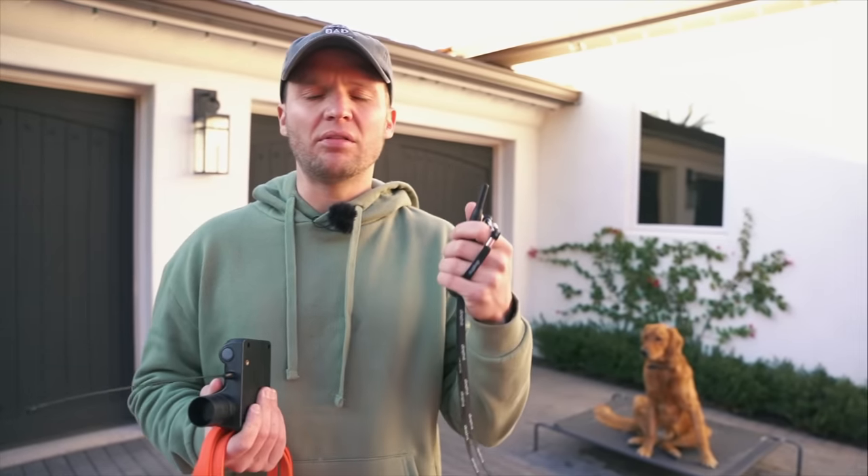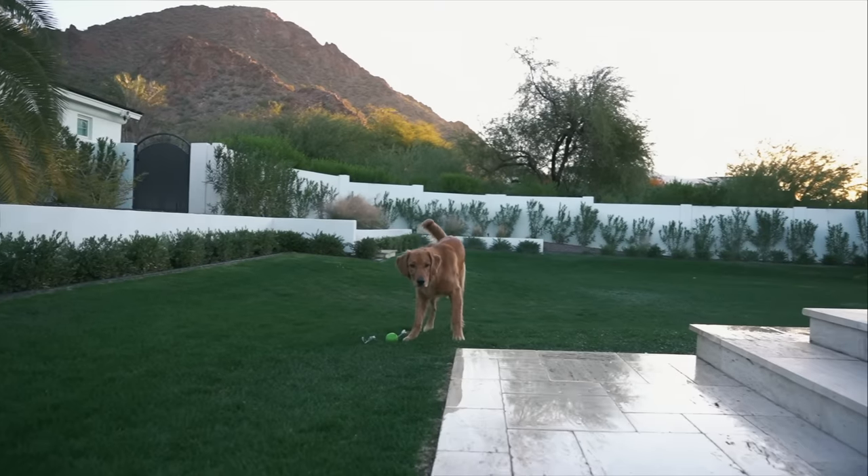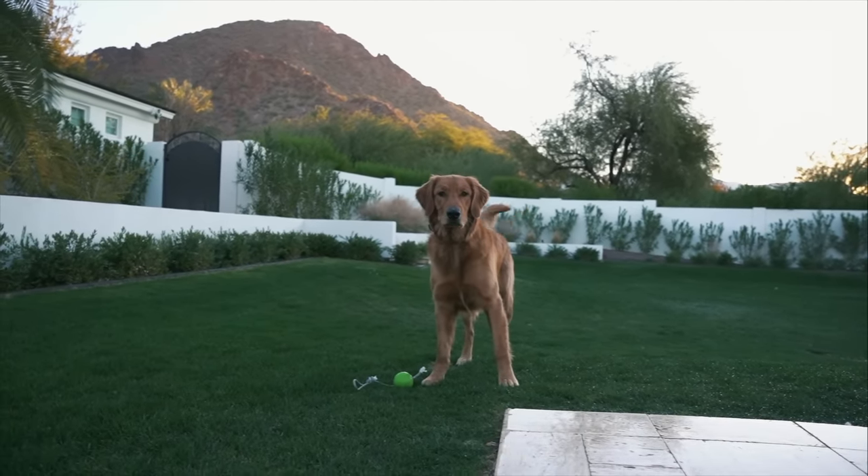Hey, what's going on guys, Tom Davis here. I'm in Phoenix, Arizona, and today I'm going to teach you how to safely and properly introduce the recall using the remote collar. The reason I'm making this video is because a lot of people go out, buy a remote collar — often a cheap one they don't really know how to use — and they put it on their dog and do more damage than good. Dogs just don't understand it, they're off leash and uncontrolled, and that's dangerous.